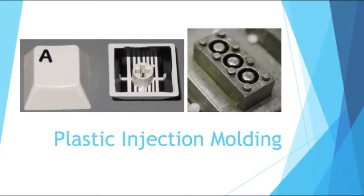Hello and welcome to this beginning engineer's video. Today I'm going to be talking about plastic injection molding.